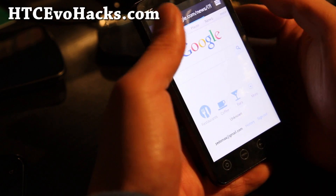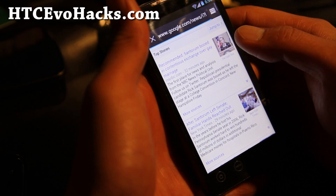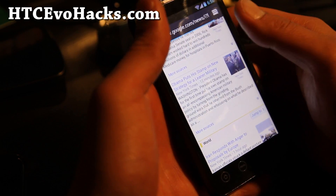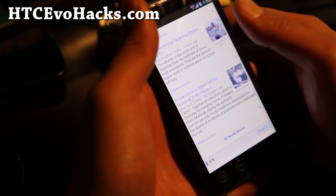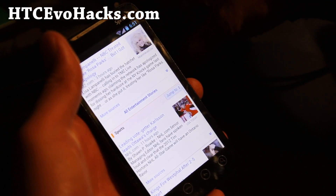So my Nexus S when I scroll it kind of lags a little bit — I'll actually show you. You know what, this one's actually pretty good. No lag at all. Let's see, I'll show you on my Nexus S.